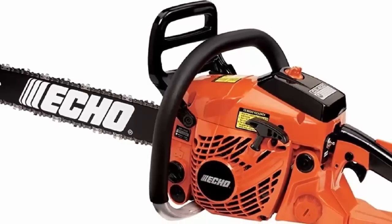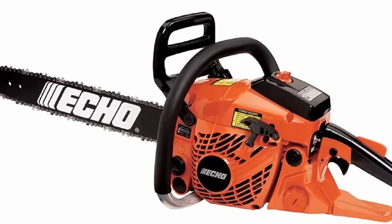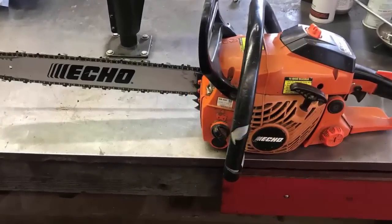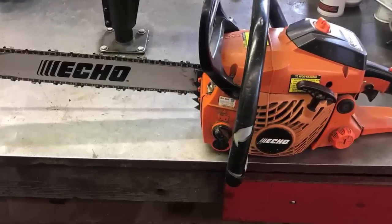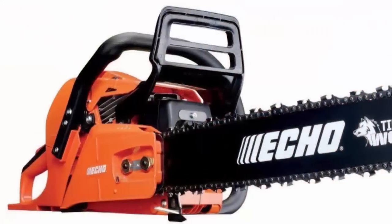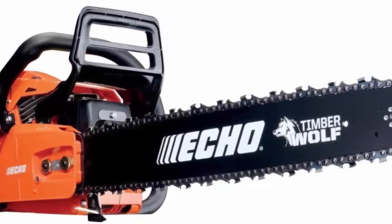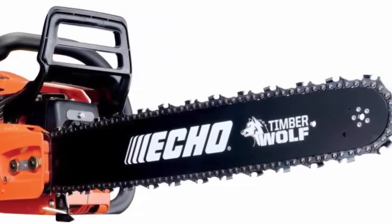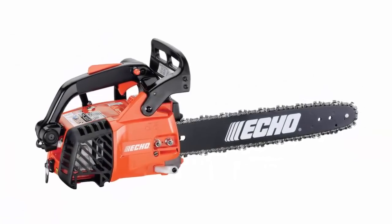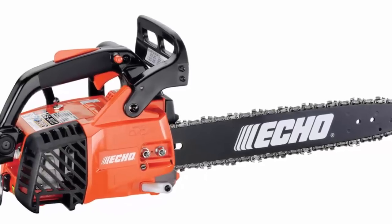Echo CS400. Here's another top-quality saw from a respected name in outdoor power equipment. The Echo CS400 includes an air purge bulb, air pre-cleaner, and an air cleaner cover that's easy to remove without tools. This saw lacks a tool-free chain tensioner but does have an easy start system that works well. There's a small toggle switch to turn the engine on and off and a separate choke lever. The saw has rubber bushings rather than springs for vibration dampening. It starts easily and runs great. Unless you can find the saw on sale, however, we recommend the Onsered or the Husqvarna because they have better features for the same price.